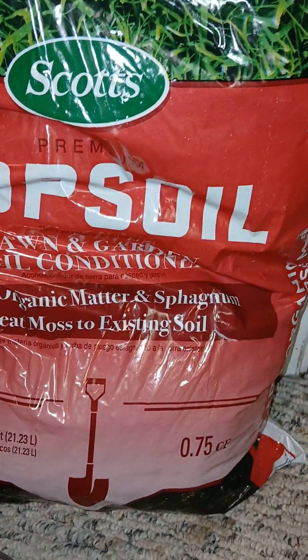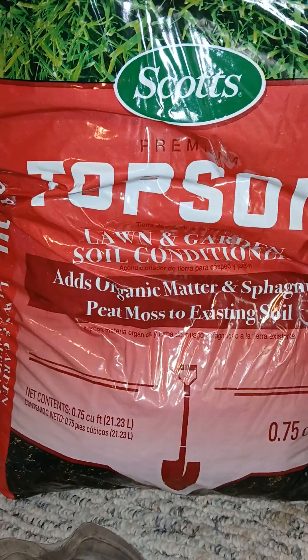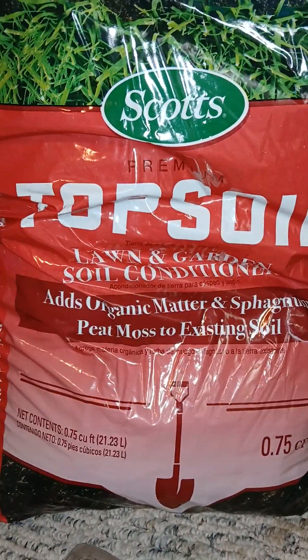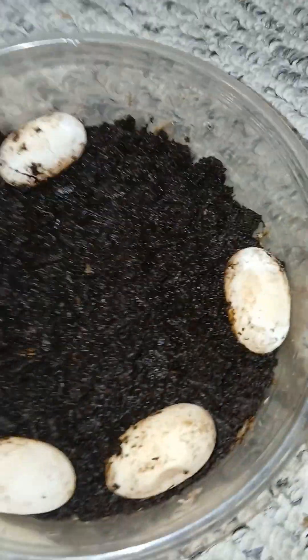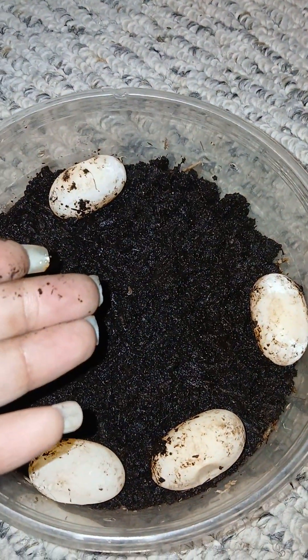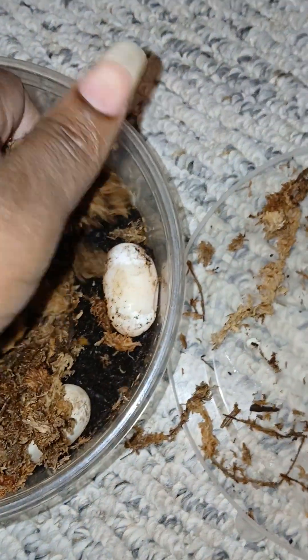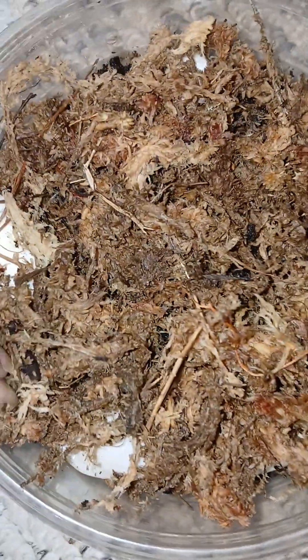I only use two mediums for the incubation process: topsoil and moss. You want to try to get something that doesn't have too many chemicals — Scotts has been working for me for over 20 years so I'll stick to it. I like to go one layer of topsoil, then a layer of moss, and then one more layer of topsoil.